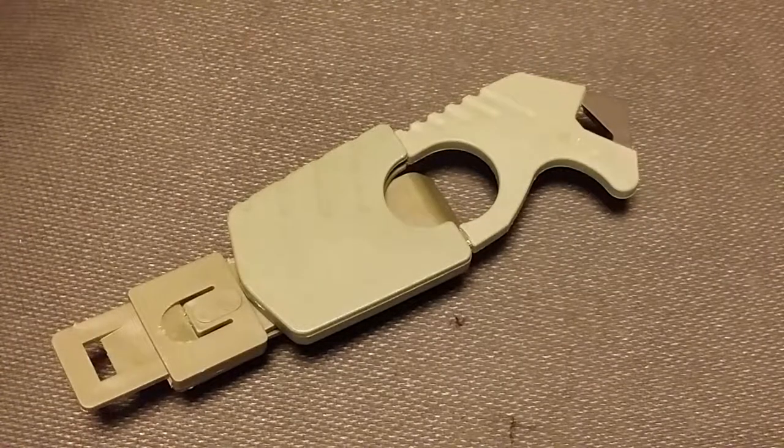All right, what's up? Hope you're all doing good out there today. So in front of you, we have the Gerber Glassbreaker and Seatbelt Cutter. This one is in the OD Green. It also comes in a Coyote Tan and a Black.